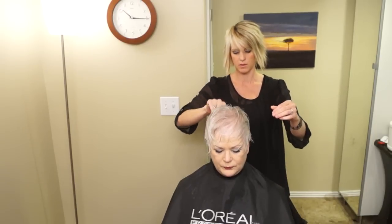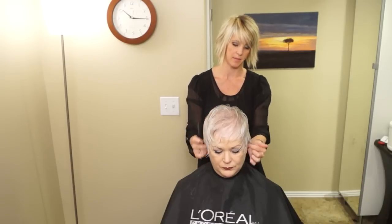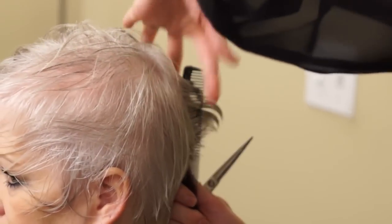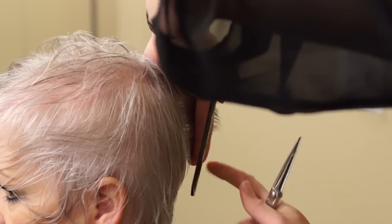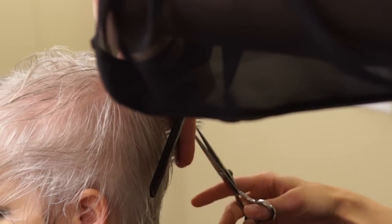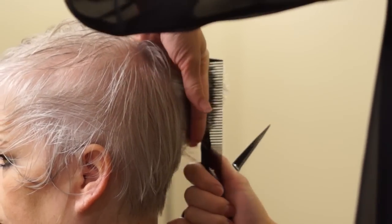Now we're going to comb down the rest of this hair. I'm going to layer it up from this line that we've established with this guide. Starting in the middle, take this section straight out and you're going to see right here there's a chunk of hair missing — that's your guide. So you're going to cut up from that guide. I'm letting it kind of angle up just a little bit so we can leave some of the length on top.